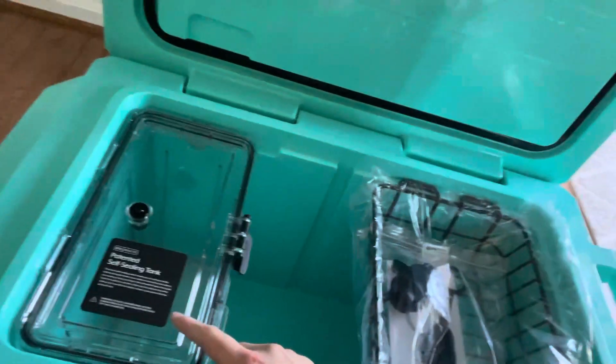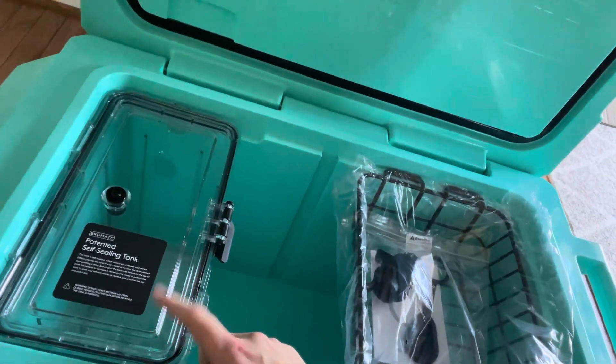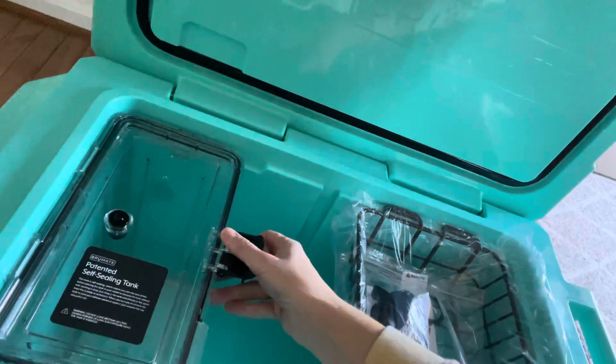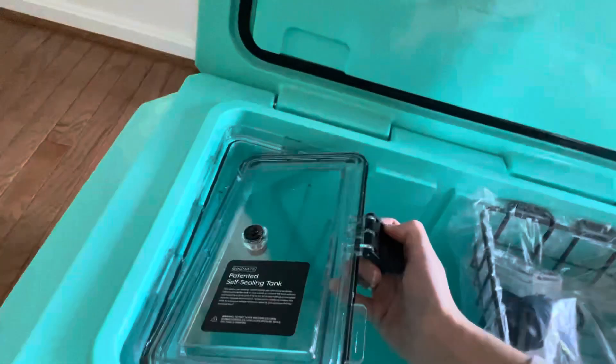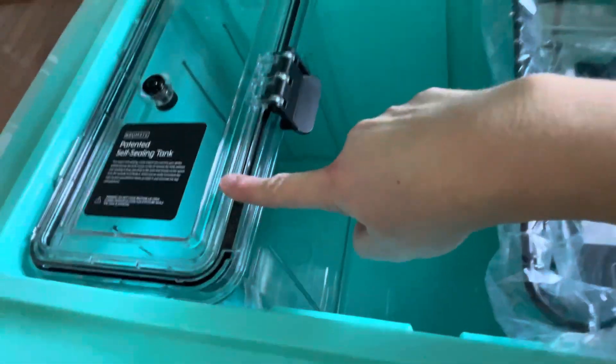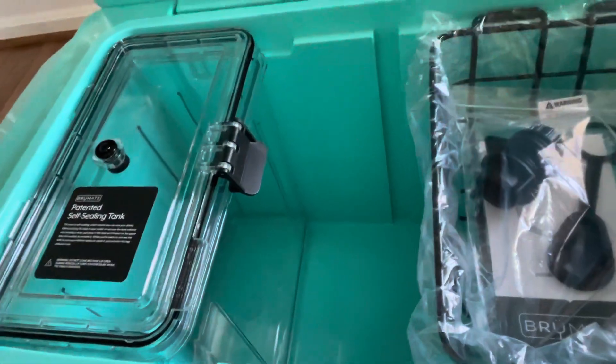It is actually a place where you can put mixed drinks, ice water, or whatever you want in this container, and it stays cold in the cooler. It comes out here through this little spigot, so you don't actually have to open the tank to use this feature, which I think is really cool. Here's what the interior looks like — it still has tons of space, and of course this component is removable if you don't want to use it.